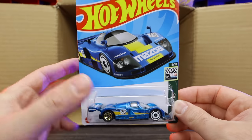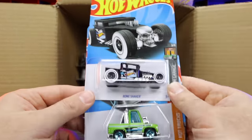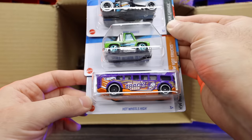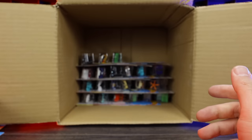Mazda 787B — there we go, that's a nice one. Another Bone Shaker, the Tuned 83 Chevy Silverado in a new color variation, and the Hot Wheels High. We've seen that one recently in quite a few different colors as well.